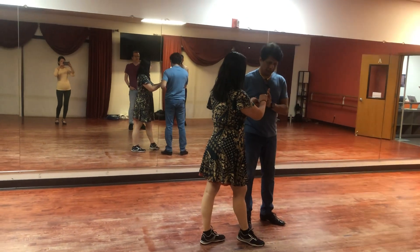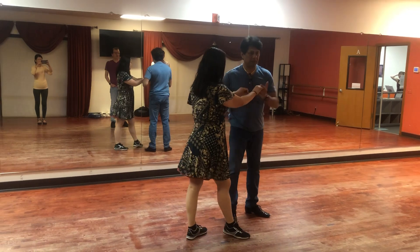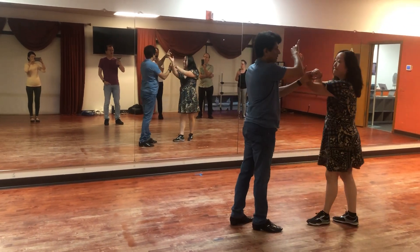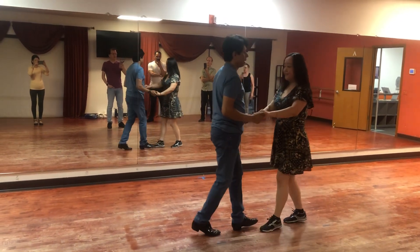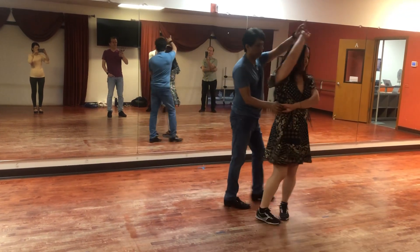I want to lead an inside turn, so on the 5, I'm taking the hands over here. Notice I'm not taking the hands out front. So I'm going 5, 6, 7. As soon as that 7 happens, I'm dropping this hand. 1, 2, 3, 5, 6, 7. 1, 2, 3.